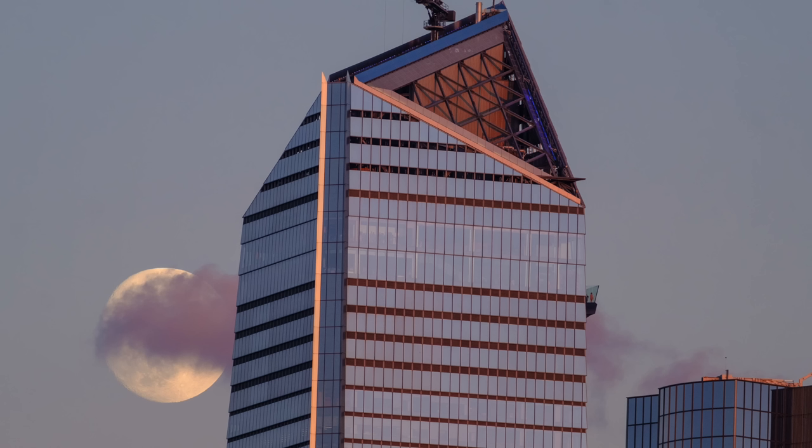One thing I got to test this lens on was the Sturgeon Moon in August 2023 — it's when the moon is closest to the earth. I didn't even know about it; I was just out shooting cityscapes and someone said 'look at the moon.' It came out from behind some clouds and I really enjoyed shooting it. I got a little video with it.